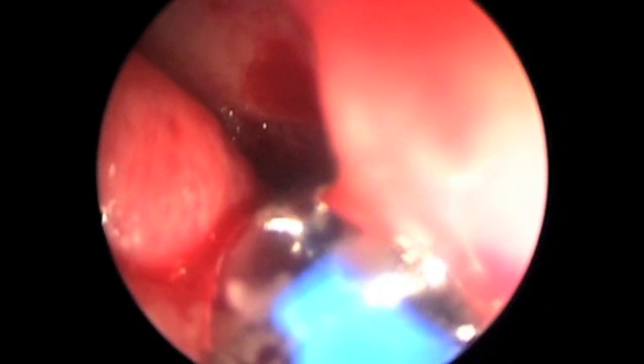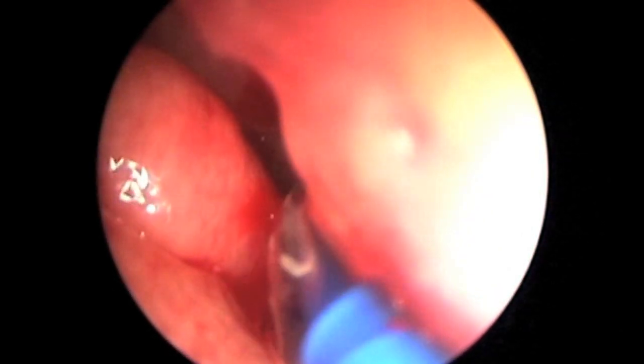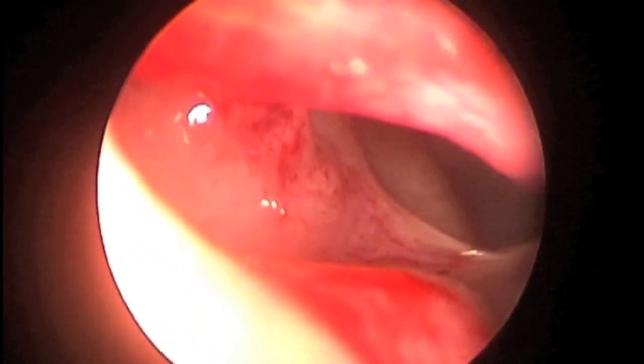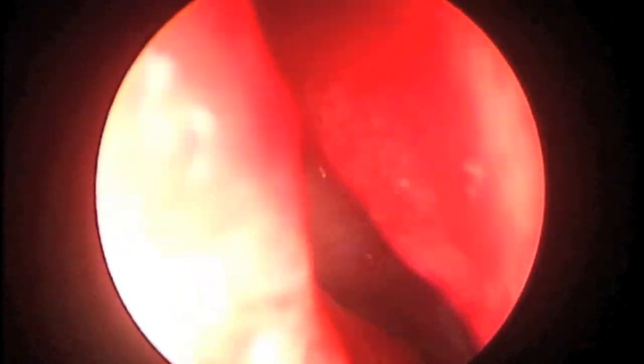The balloon is then slid over to the malleable tip and inflated. It is then deflated, removed, and inspected. Viewing in with an angled scope, we can see a nice maxillary middle meatal antrostomy.